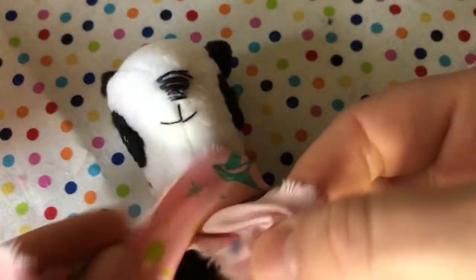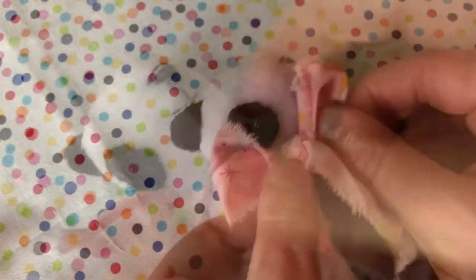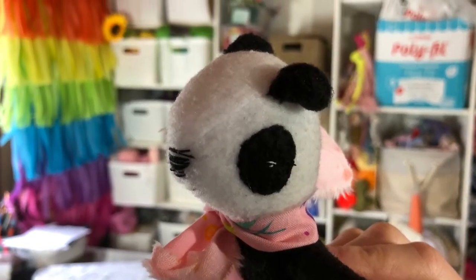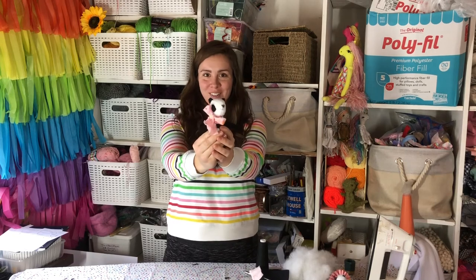I'll put a link in my description to add a cute little party hat — it's in my free patterns on my website. Your panda's ready. You can gift him or play with him yourself. Once you've accessorized your panda, he's ready to go. The link to the pattern is in the description box.